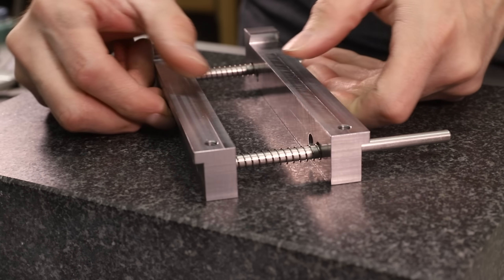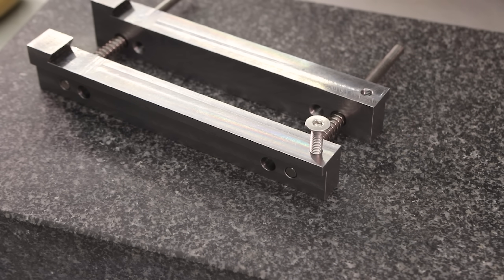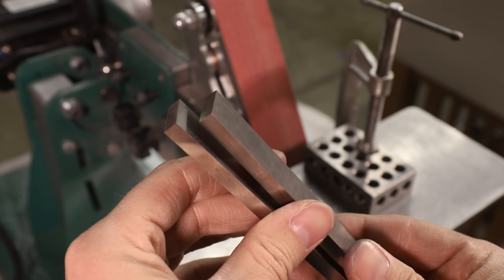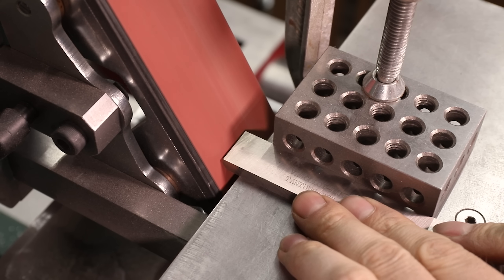I'll make the clamps using this piece of mild steel that I milled off camera, but first I need to grind a 60 degree angle onto both ends of the high speed steel inserts. I don't have a tilting table for my belt grinder yet, but I can just barely get 60 degrees out of it like this.